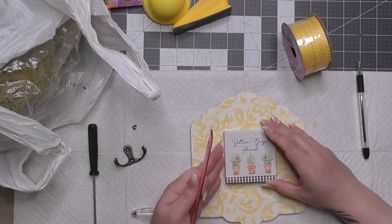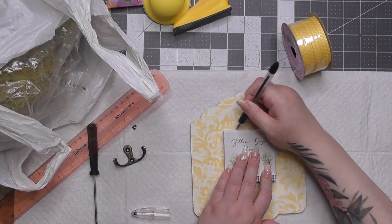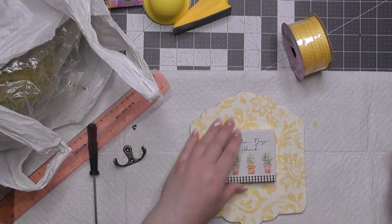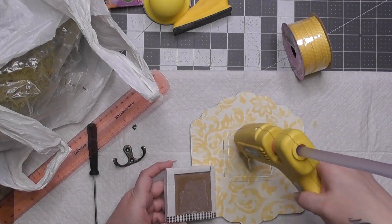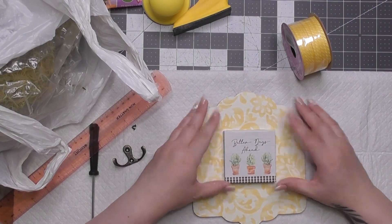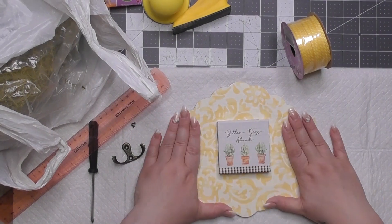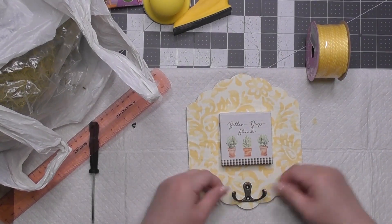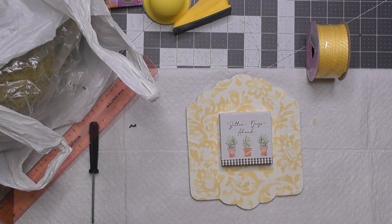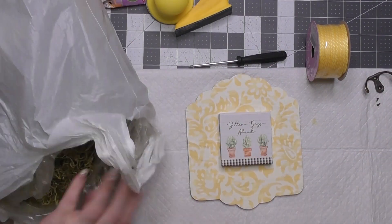I want to attach this to the middle, and I'm measuring to make sure things are as even as possible since my eyeballing technique doesn't always do me justice. I marked around it with a pin to make sure I lined it up correctly in the middle, because I'm going to place some green Spanish moss around the edge of that picture.